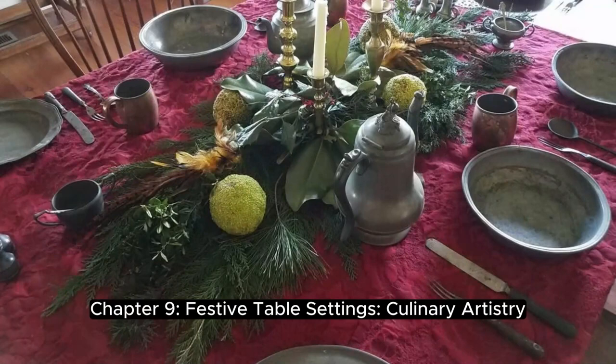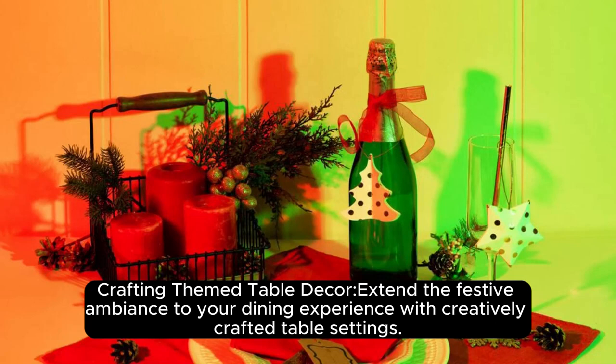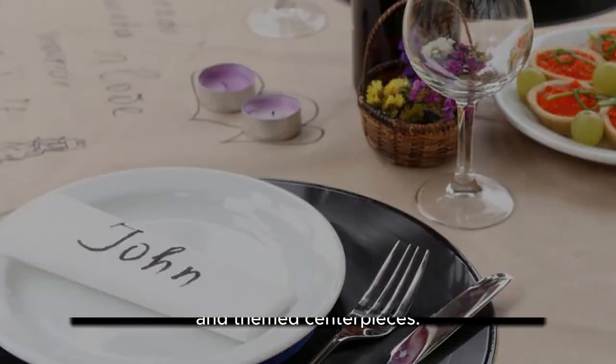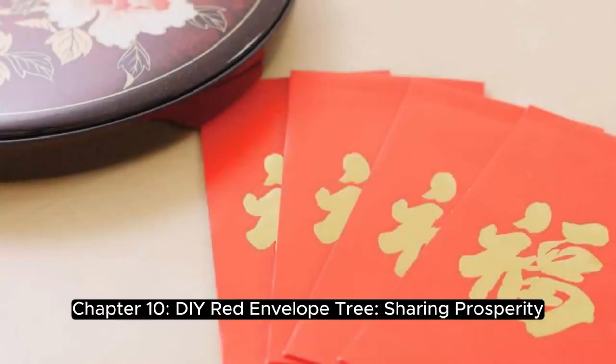Chapter 9: Festive Table Settings — Culinary Artistry. Crafting themed table decor: extend the festive ambience to your dining experience with creatively crafted table settings. Explore ideas for personalized placemats, napkin rings, and themed centerpieces.